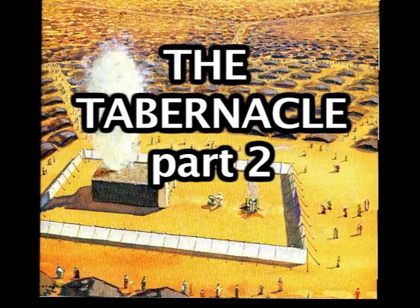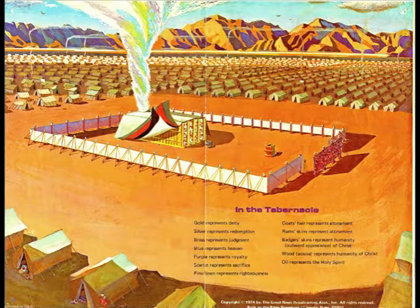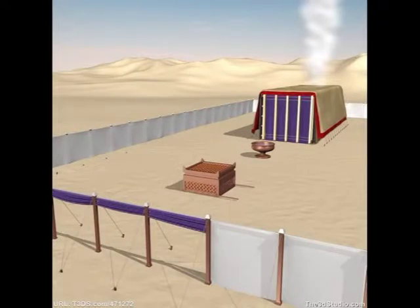Welcome to the Tabernacle Part Two. We're now going to take a much closer look at the appearance of the tabernacle, but this is a general view first. It was surrounded by a tall white linen fence about seven and a half feet high. The entire dimension of the fence was about 75 feet wide by 150 feet long.